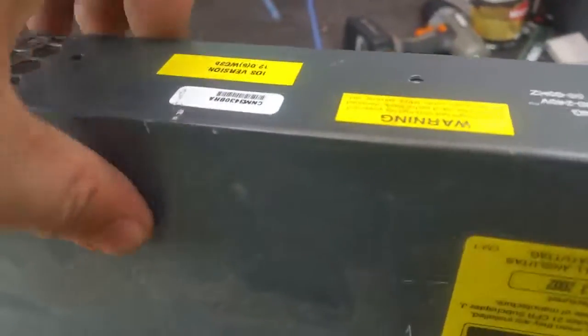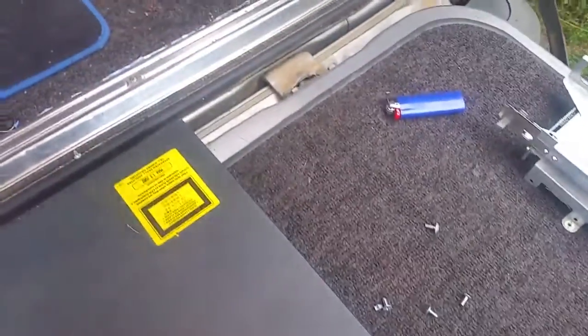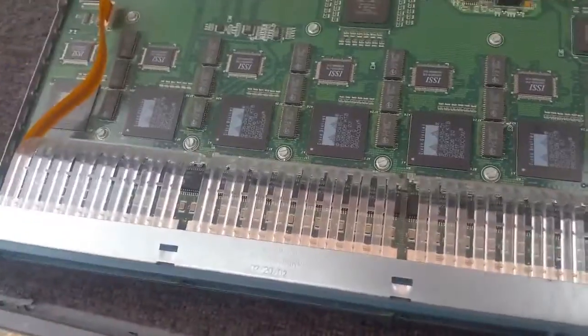Alright, let's see if we can get into it. Screws are out. One side wants to come out, the other side doesn't. That would be why - needed to lift it up over the IEC connector. And we're in. Needed two hands to do that. You can see the light pipes for the NIC indicators.